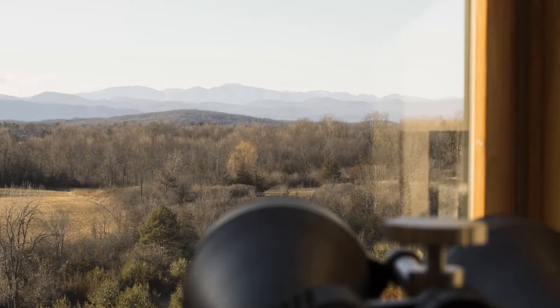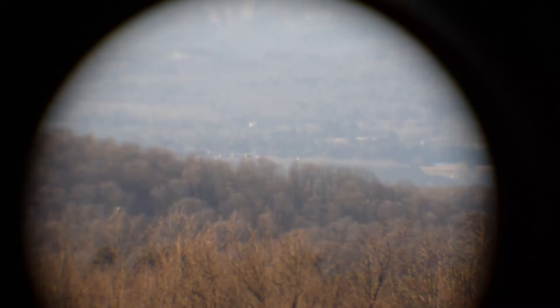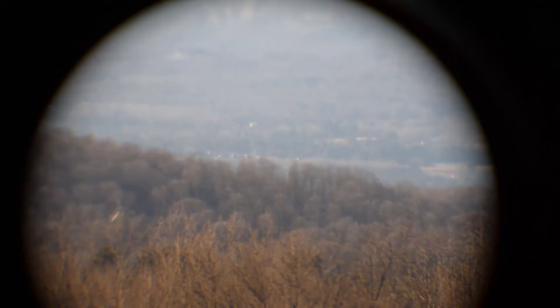Here's pretty much what you would see looking out my window. There's a windmill way off in the background, and here you're going to see the windmill at the lowest power setting of the binoculars. You should be able to see it pretty clearly.